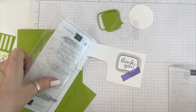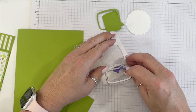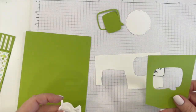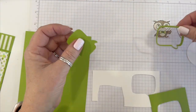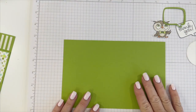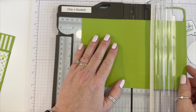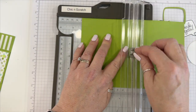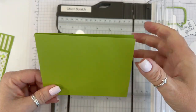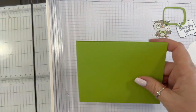We should be done with all the die cutting. We've got our owl, our 'thank you,' our circle, our frame — the frame is for later, we don't need that on this card. Now let's make our card. You're going to need your paper trimmer. The first thing you're going to do is score it at four and a quarter like normal — the light one. Make sure they line up.